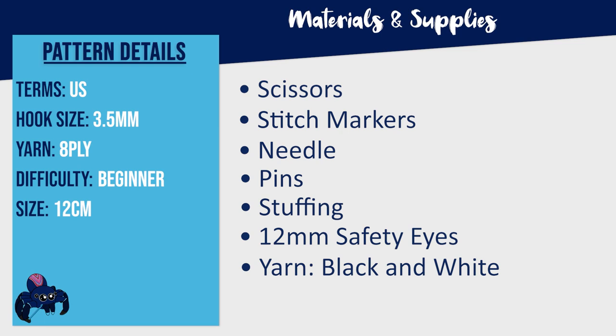To crochet a little doggo, you're going to need a 3.5mm hook, scissors, stitch markers, a needle, pins, some stuffing, a pair of 12mm safety eyes, as well as 8-ply yarn in colors of your choice. For this Border Collie inspired puppy, I'm going to be using black and white.